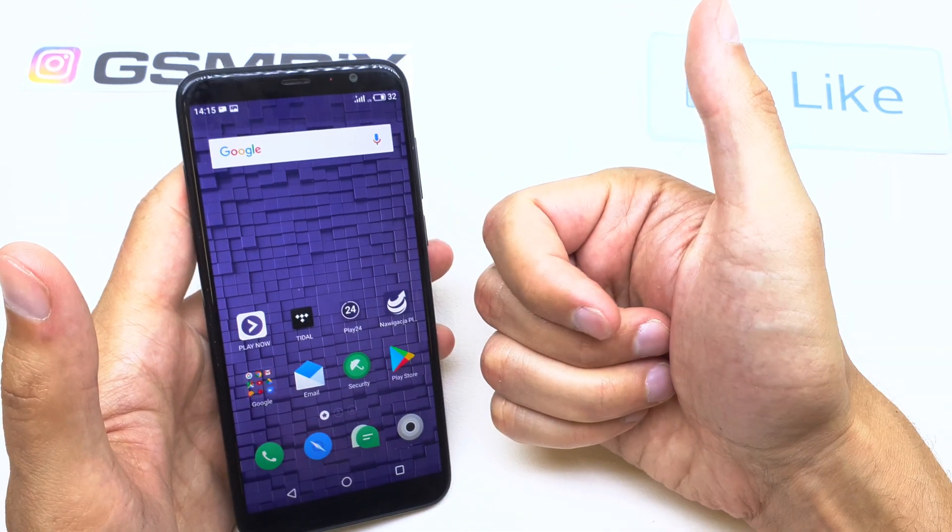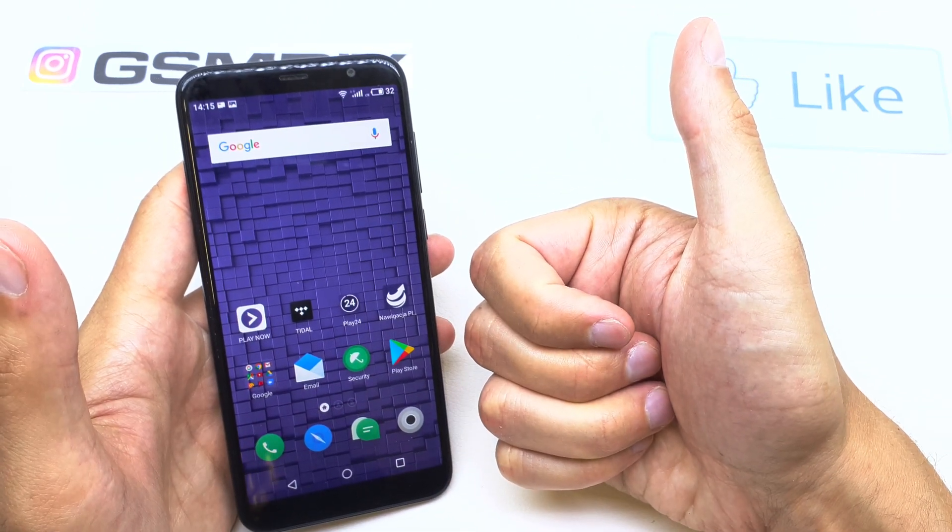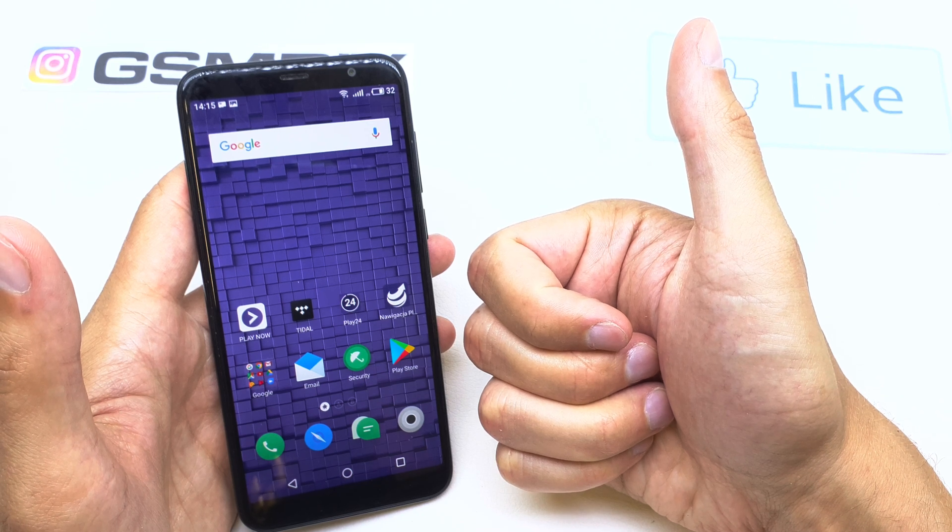And that's it. I hope the video is helpful for you. If yes, you can leave a like, leave a comment, subscribe, and see you in the next video.